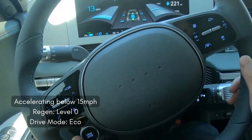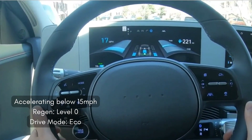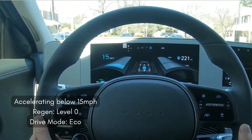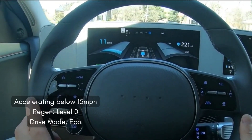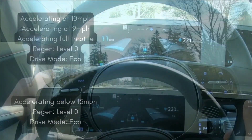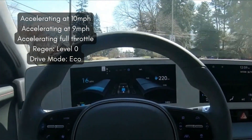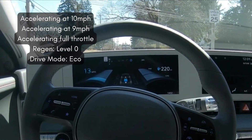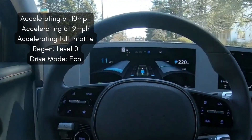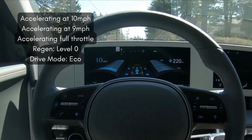In the next few clips, it'll all be done in eco drive mode with either level zero regen or I-pedal regen. The all-wheel drive system seems to behave the same between regen levels zero and three — it engages from a stop until about 15 miles per hour, then it actually stops sending power up front. If you continue to speed up beyond 15 mph, power will only be sent to the rear motor no matter how quickly you try to accelerate in eco mode. However, if you dip below 15 mph and then try to accelerate, you will engage the front motor and power will be sent up front until you pass 15 mph again.